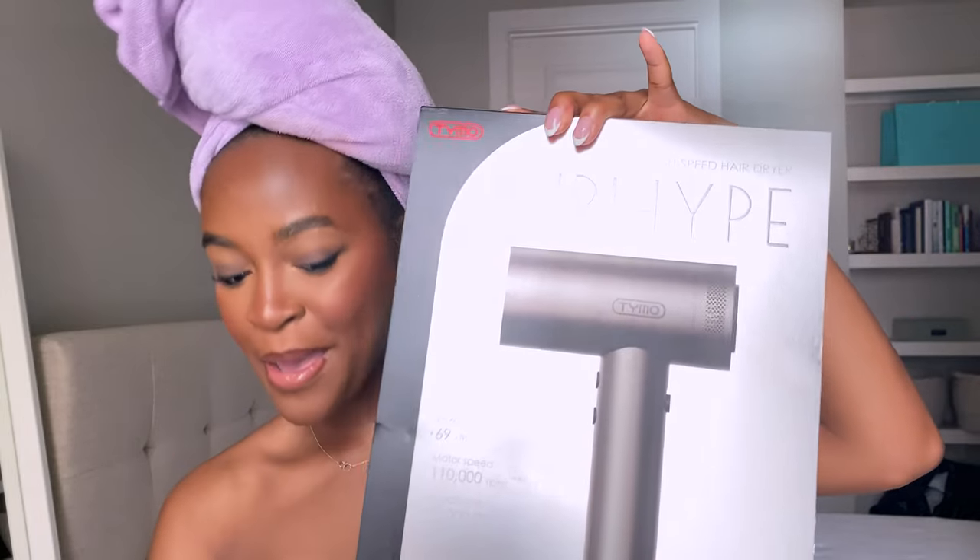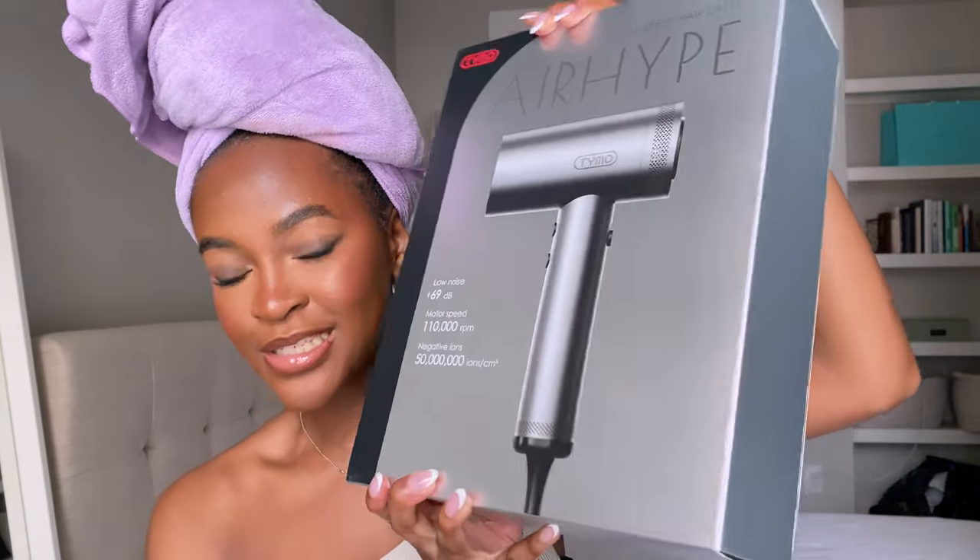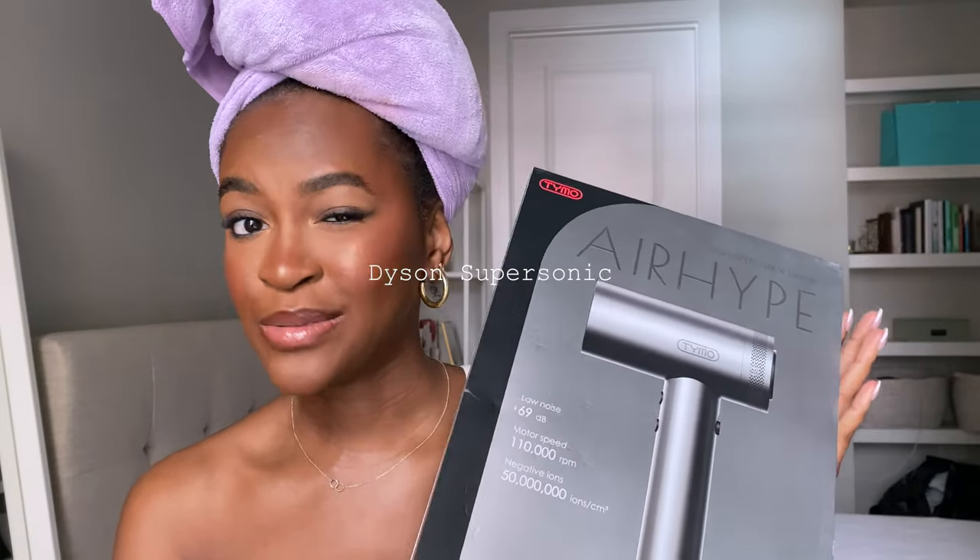The tool I'm going to be trying out today is the Taimu Air Hype. Look how beautiful it looks! This is supposed to be comparable to the Dyson blow dryer that has been popular out and about, but I don't have $400 plus to spend on a hair tool, so I want to try this out and see if it works as well as the Dyson Airwrap is promised to work.